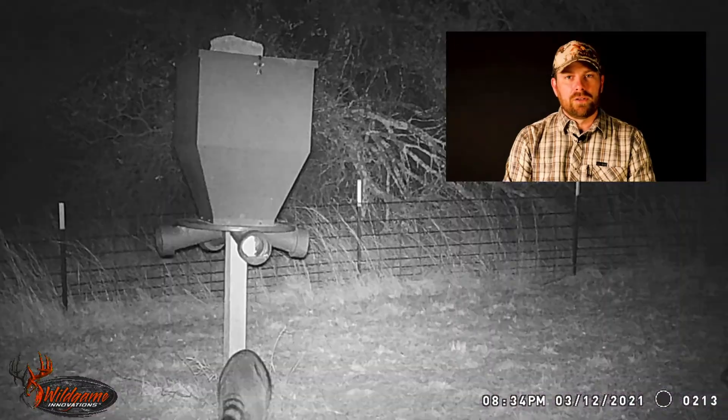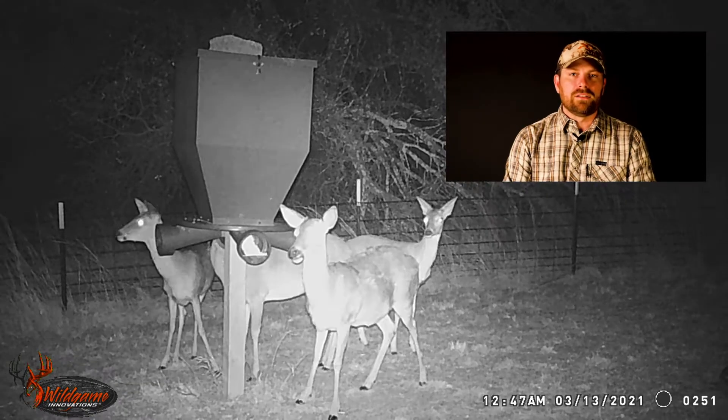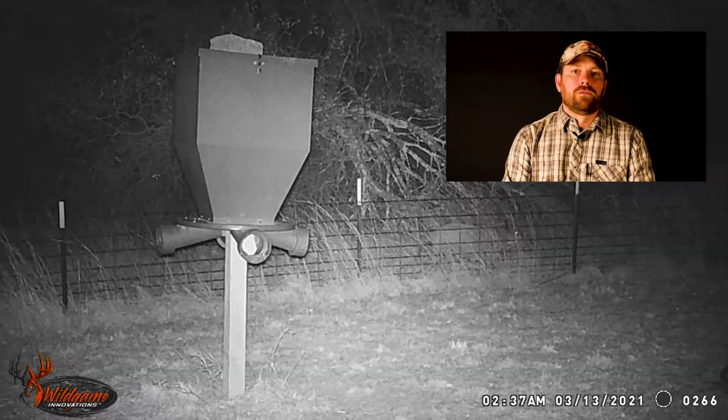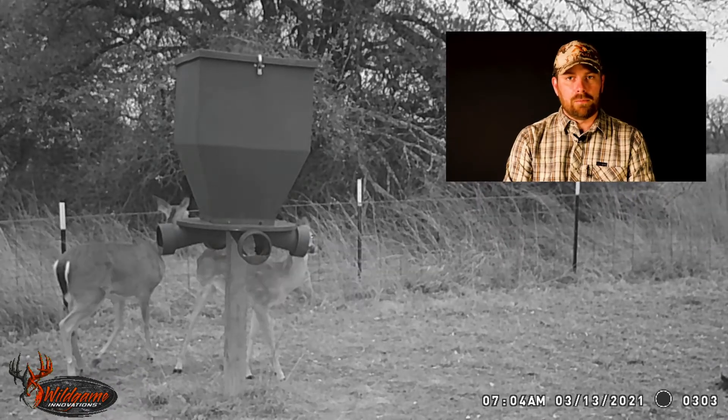I don't know that it held up to those expectations. I definitely don't think the sensor was working out to 60 feet. However, for the price — $70 on Amazon — it was a very decent camera.